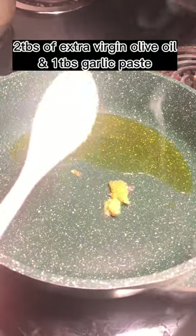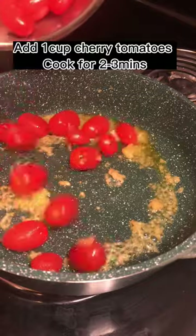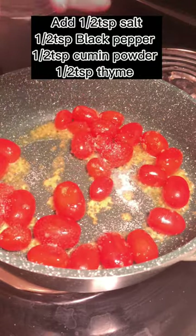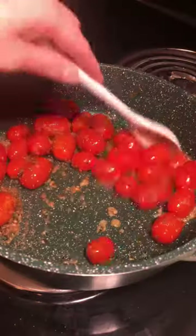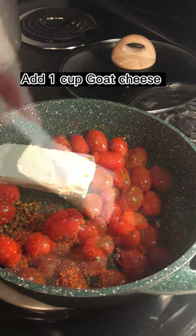To make the base, add olive oil, garlic paste, and cherry tomatoes in a frying pan and mix well. Then add spices like salt, black pepper, cumin powder, and thyme. Fry for a few minutes until the cherry tomatoes soften a little bit, then add half a cube of goat cheese and mix well.